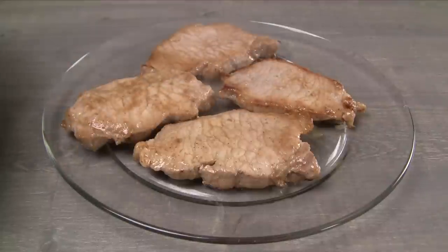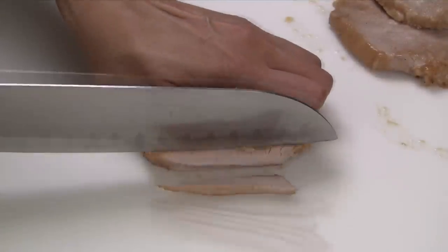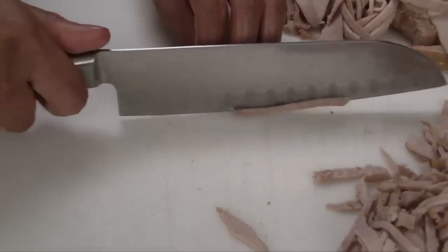Transfer to a plate and let cool completely — this will make it easier to slice. Cut the pork into thin strips. This part always takes a little bit of time and I wish there was a faster way.